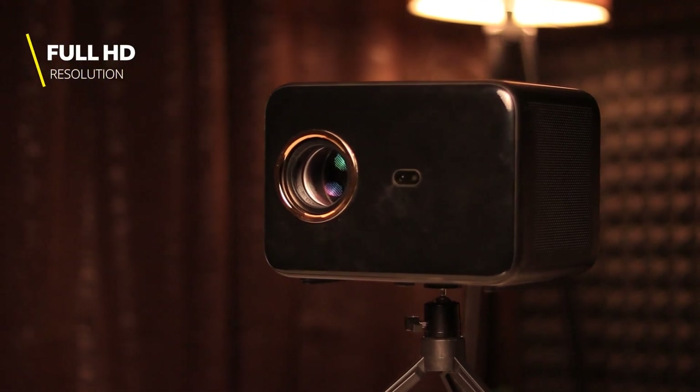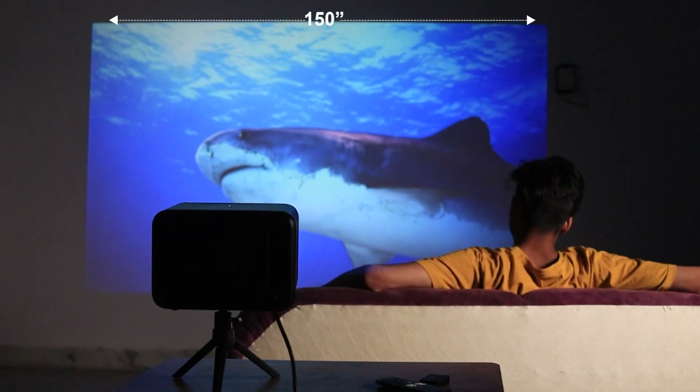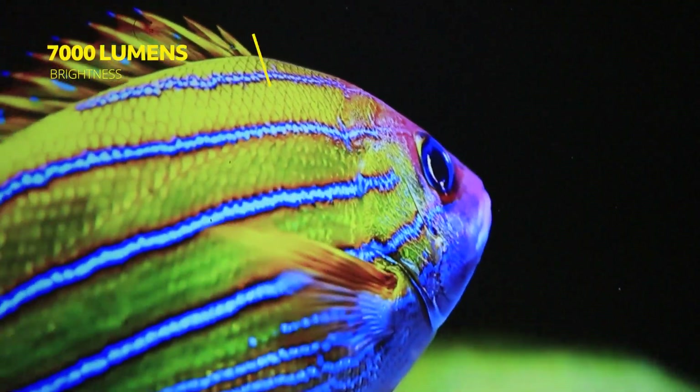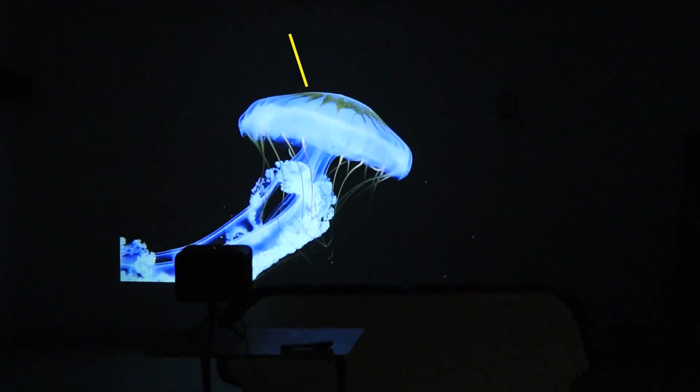This Lifelong Full HD Smart Projector supports 4K playback and can project up to a massive 150-inch display on any wall or roof. With this, the visuals are going to remain crystal clear as it has 7000 lumens brightness, which means that you can watch your favorite movie even during the daytime.